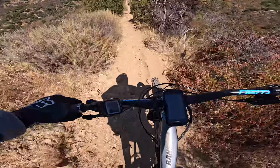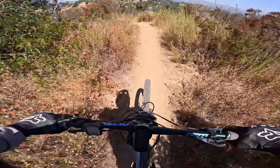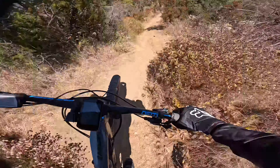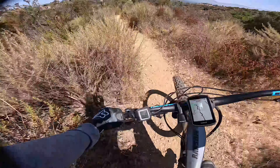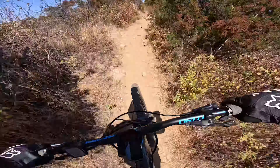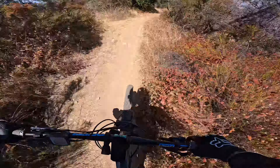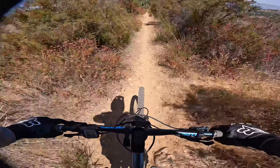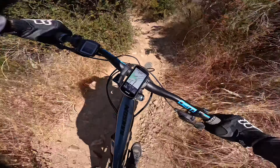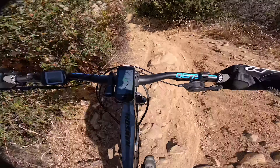As soon as you let go of the brakes, you're picking up speed. Another downhill section here — rutted out, rocky. Not too bad. Kind of flowy, kind of techy. A little rock jump right there.